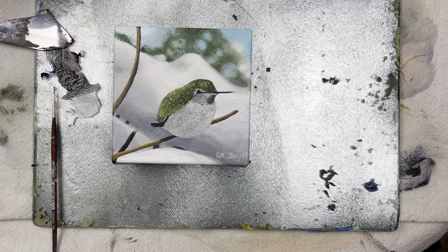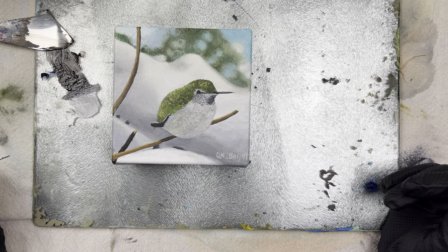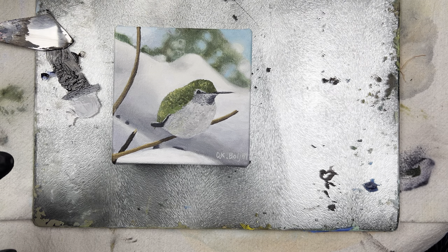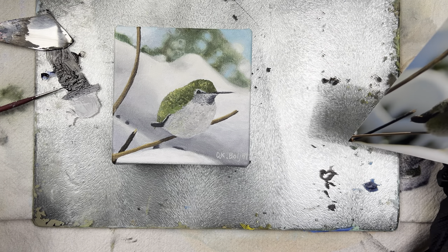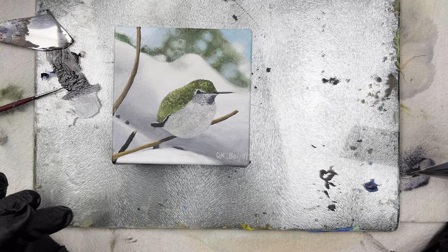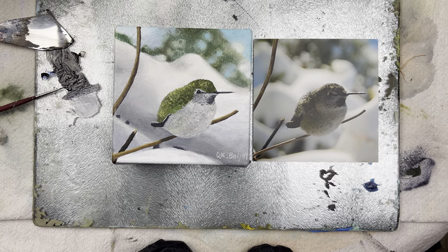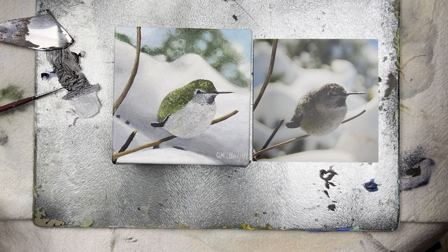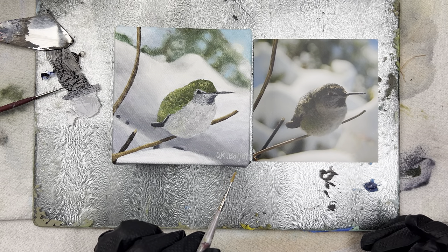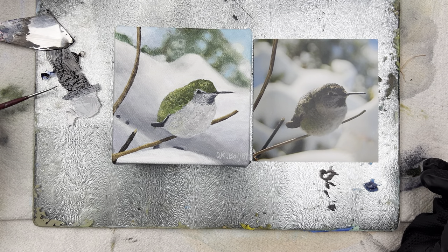Hello, this is Darla Boljot and I'm planning to paint a little bit more on this painting of the Anna's hummingbird even though I thought it was done. This is a female, and I looked at the reference photo and figured out that she's got a bigger head than in the painting, and she also looks a lot fatter than the reference photo. She needs a shadow right here, and maybe a little more gray coming out here.